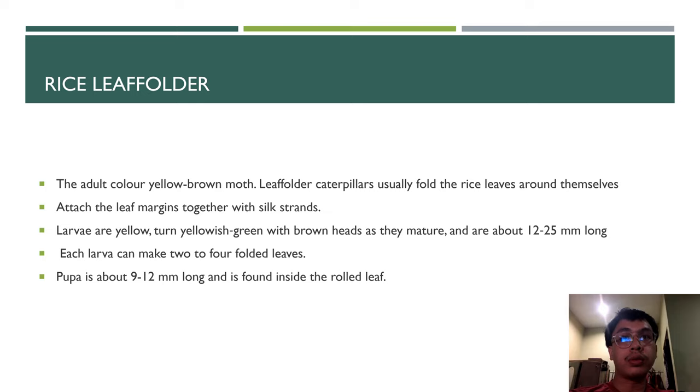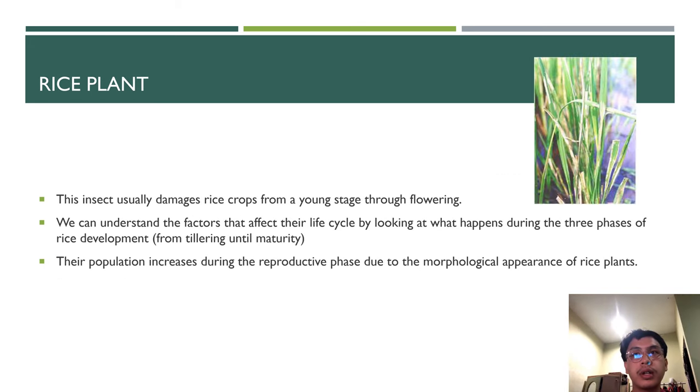Larvae can make 2 to 4 folds on the leaf. The pupa is about 9 to 12mm long and is found inside the rolled leaf. This insect can easily damage rice crops from a young stage through the flowering stage. Their population increases during the reproductive phase due to the morphology and appearance of the rice plant, from tillering until maturity.